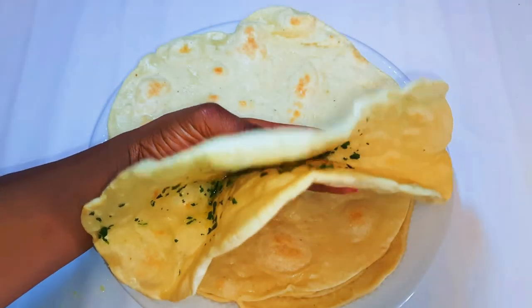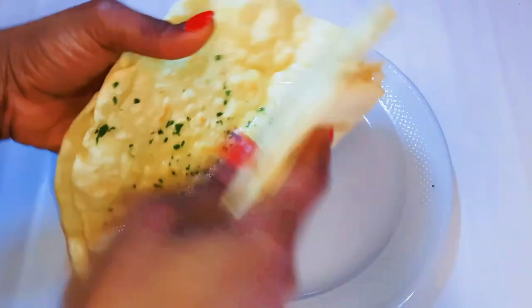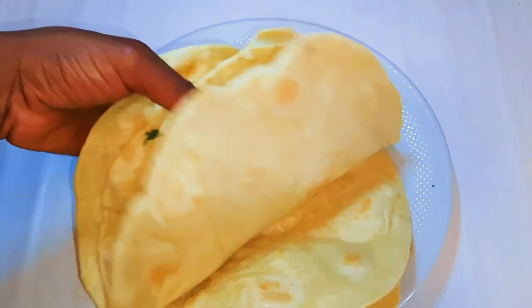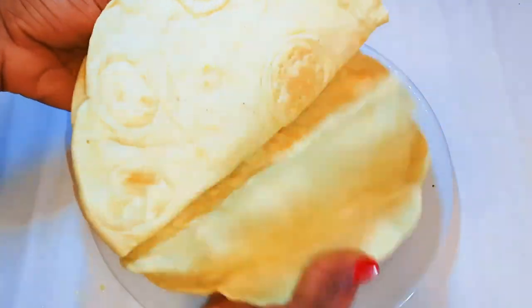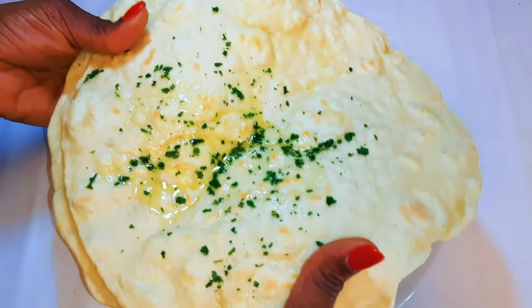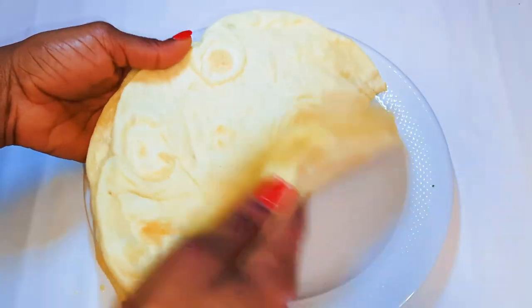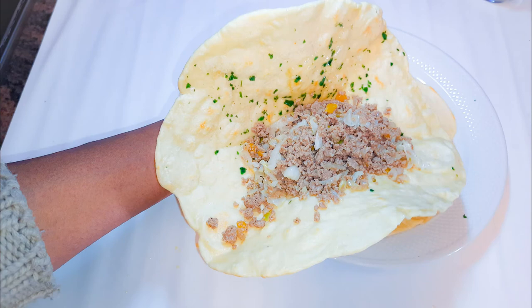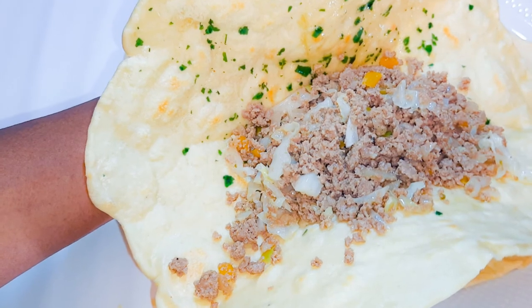You can heat it up in a pan or in a microwave when you're ready to use it. I hope you enjoyed this video and I hope you're going to give this a try — if you do, let me know how it comes out for you. You can send me pictures if you want. If you haven't subscribed, please don't forget to hit the subscribe button, share this with family and friends, and leave me a big fat thumbs up. Until next time, bye bye!